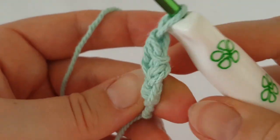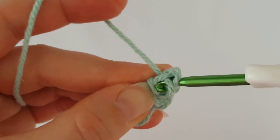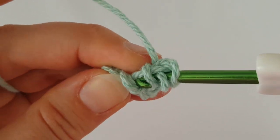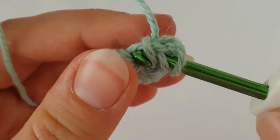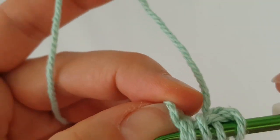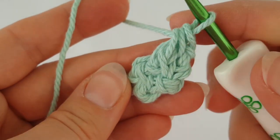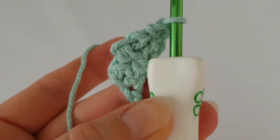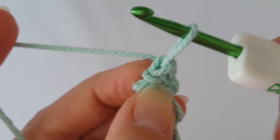Grab the yarn, pull it through three loops, grab the yarn again — don't tighten — and pull it through three loops. Turn your work and repeat. This strap pattern is a little harder to make, but it looks nicer than a strap made of just single crochets in rows. You can use simple single crochets if this is too difficult, but try this pattern — it's fun. Continue working like this until you have enough strap length.